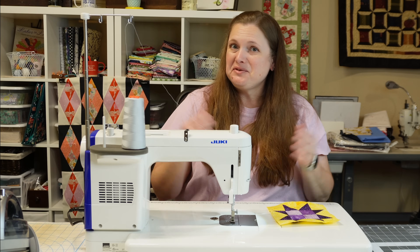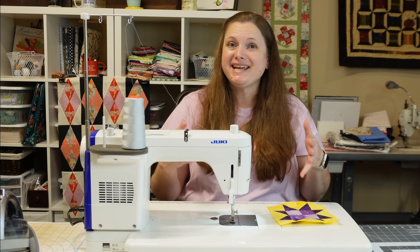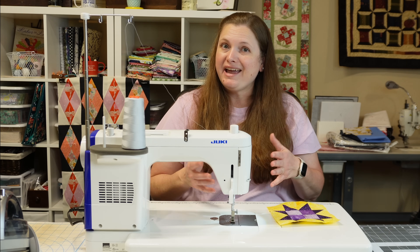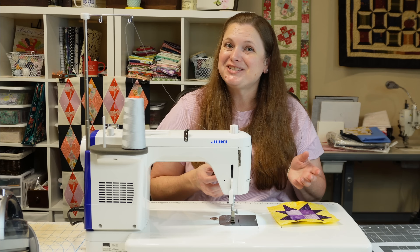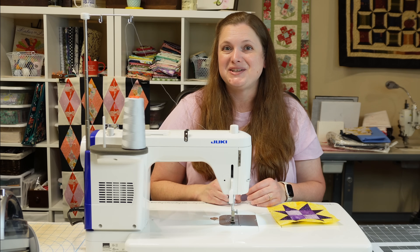Now you know how to make both blocks for this quilt. I'm going to get a bunch of them sewn up from the jelly roll and from the batik charm pack fabric. The layout is really simple — we're just going to alternate the two blocks. I want to show you both versions so you can let me know which colorway is standing out to you more.